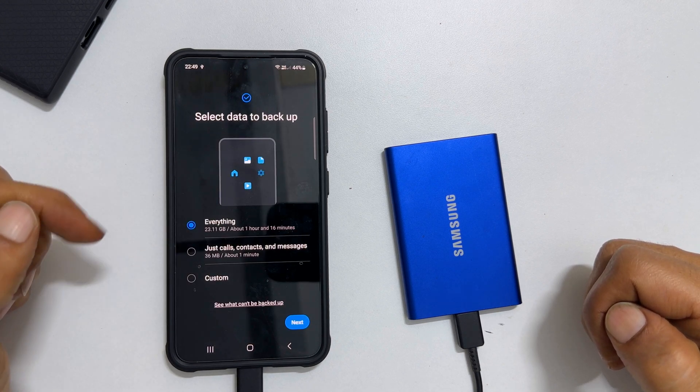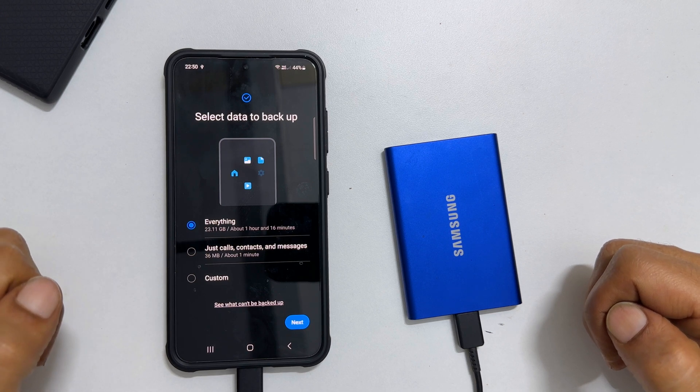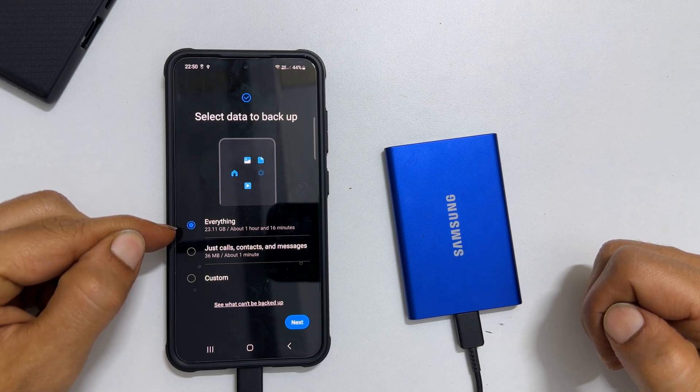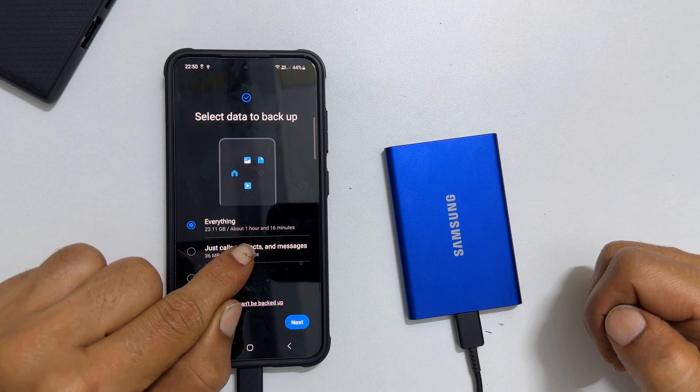It will ask you to select the data to backup. If you are doing the backup for the first time and want to take a complete backup of the phone, select Everything. It will show the size and time to complete the task.